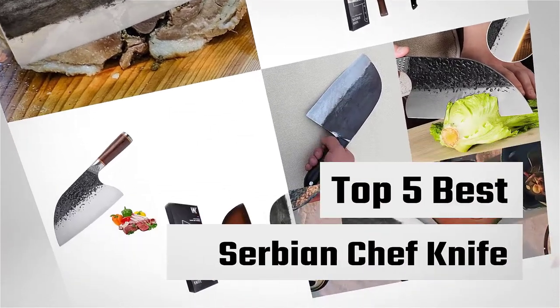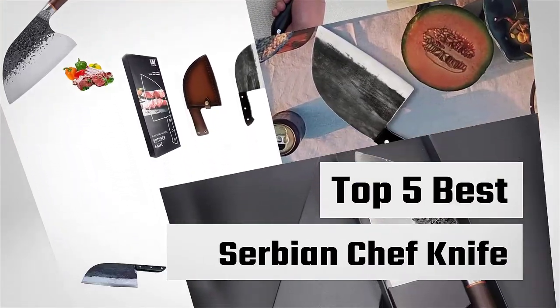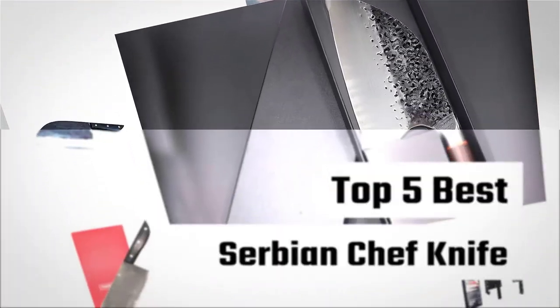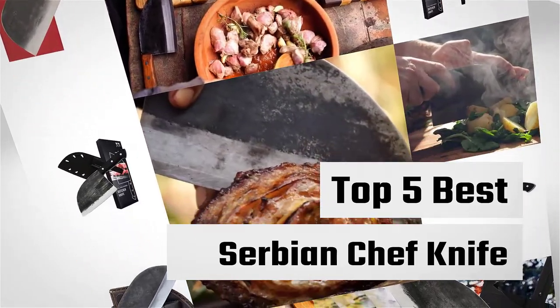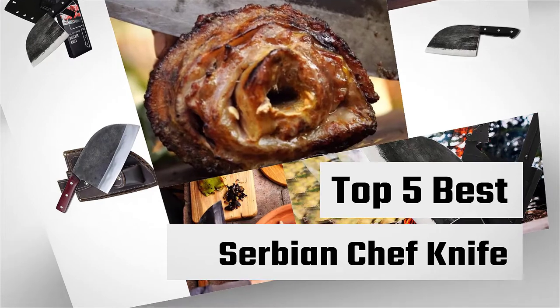The Serbian Chef Knife is commonly known as the Ormazon Kitchen Knife. It is popular among professional chefs around the world. If you are looking for the best quality hand-forged chef knife, then the Serbian chef knife will definitely meet your demands.